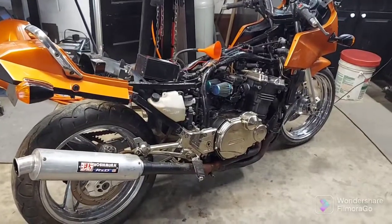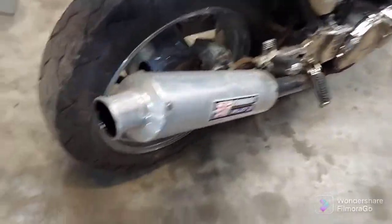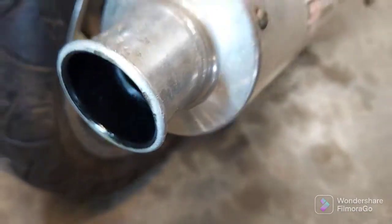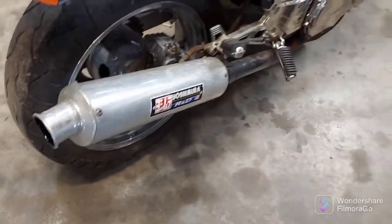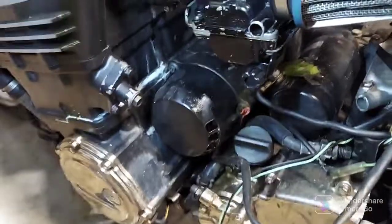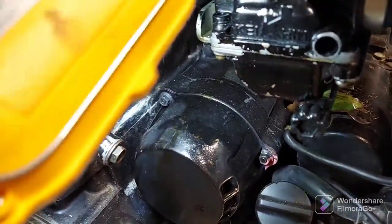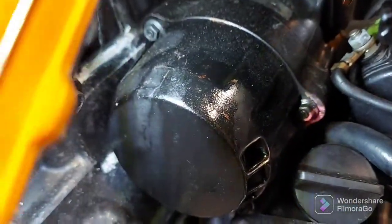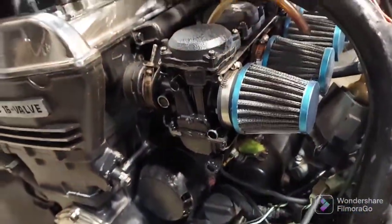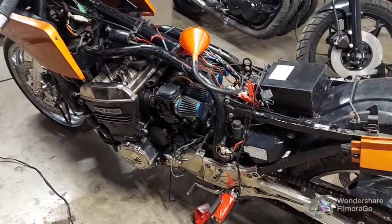The carburetors are a mess — the floats are sticking and I can tell it's flooding the engine out. It was actually spitting raw fuel out right here. I don't want to continue that because it's flooding the cylinders. The outer carb is leaking pretty good, dripping down on the starter, and the thing was backfiring. I really didn't want to catch the bike or the shop on fire.